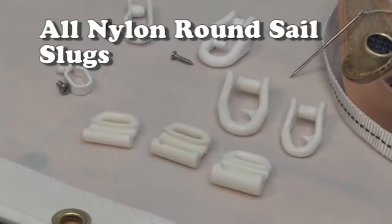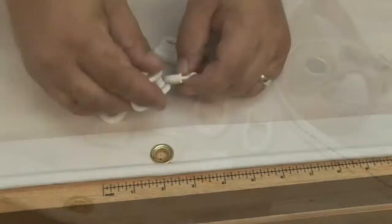In this video, we're going to show you the all-nylon round sail slugs. We're going to show you how they install with shackles and also with webbing. Let's get started.